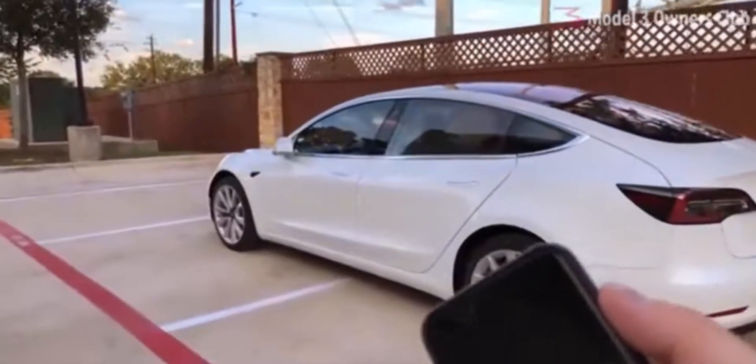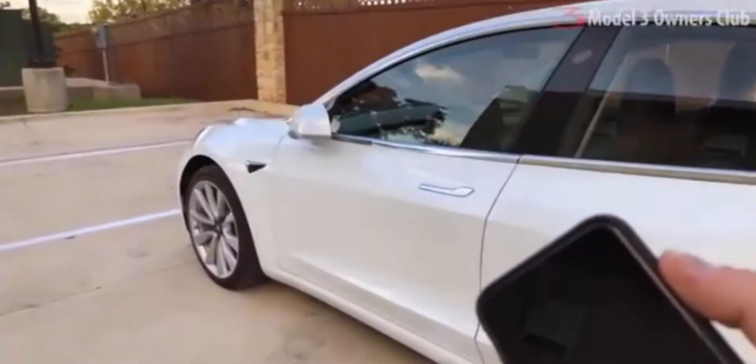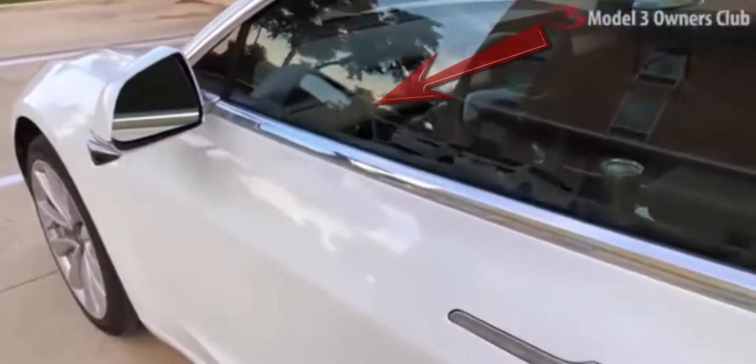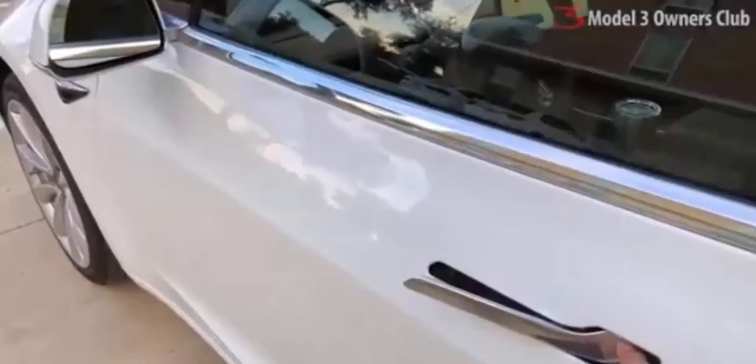First we'll take a quick look at the app in action — which is to say it doesn't need to be in action to get in and drive the car. Note that the screen is dark, and much like other Teslas with key fobs, the mirrors extend when the phone is in proximity. This means it's unlocked. The car will be drivable as well without actually opening the app.